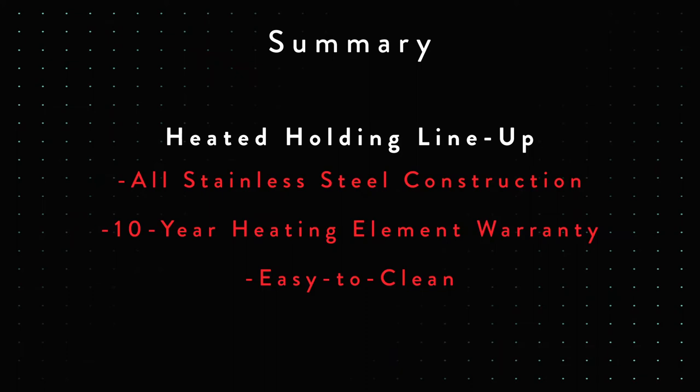We want to summarize some of the things that Chef has pointed out. The big thing we want to talk about any time we're discussing our Vulcan heated holding products is all stainless steel construction — and when I say all stainless, I mean inside and out. You can cut those units in half and you're going to see nothing but stainless steel. You're going to have long, reliable, durable products in all the heated holding units.